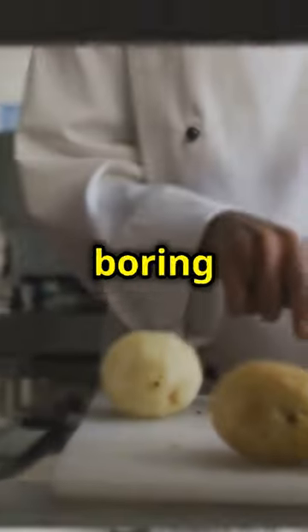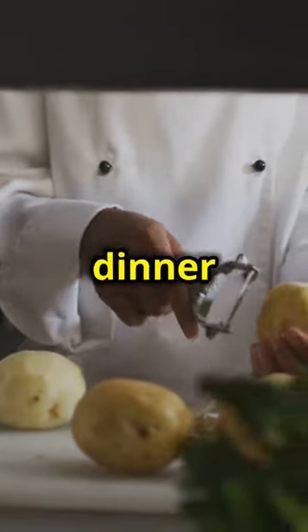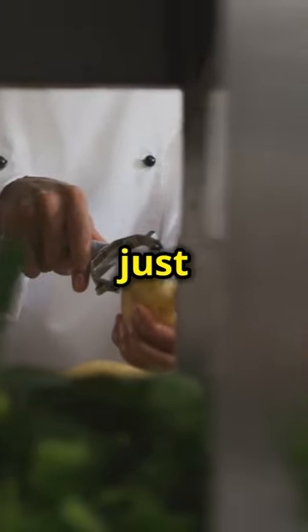Are you tired of bland mashed potatoes and boring steak? Let's elevate your dinner game with epic steak bites and cheesy mashed potatoes in just minutes.